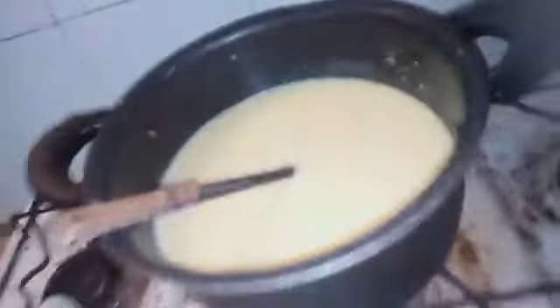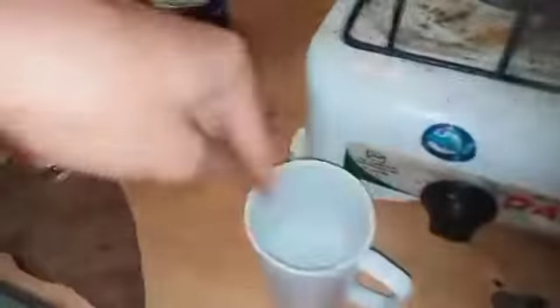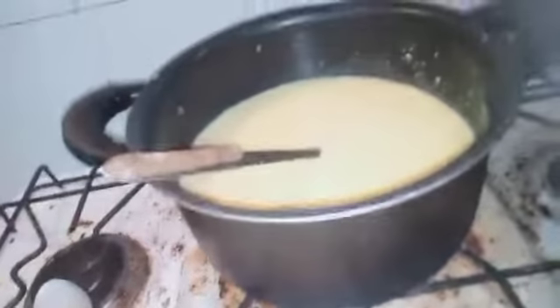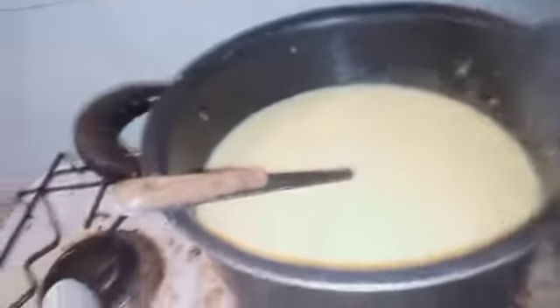We are making the custard and this is a healthy date. We are making the custard in our kitchen. Now we have got a quick taste of custard. This is a custard. I'll add some cold water, then some fresh water, and some kishmish.